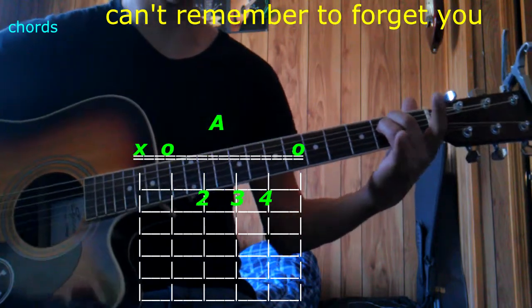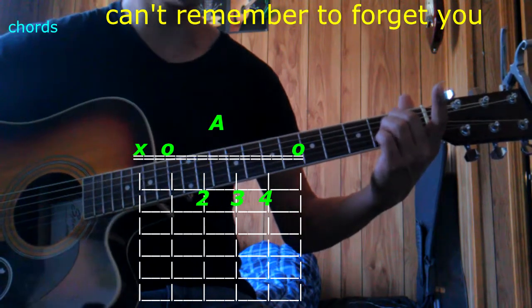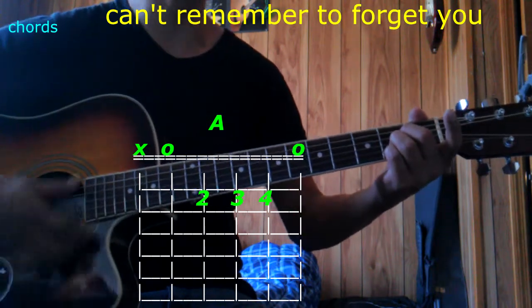The next one is going to be A. Same position, bring it down 1 string, add the pinky on the 2nd string 2nd fret, play 5 strings — that's A major.